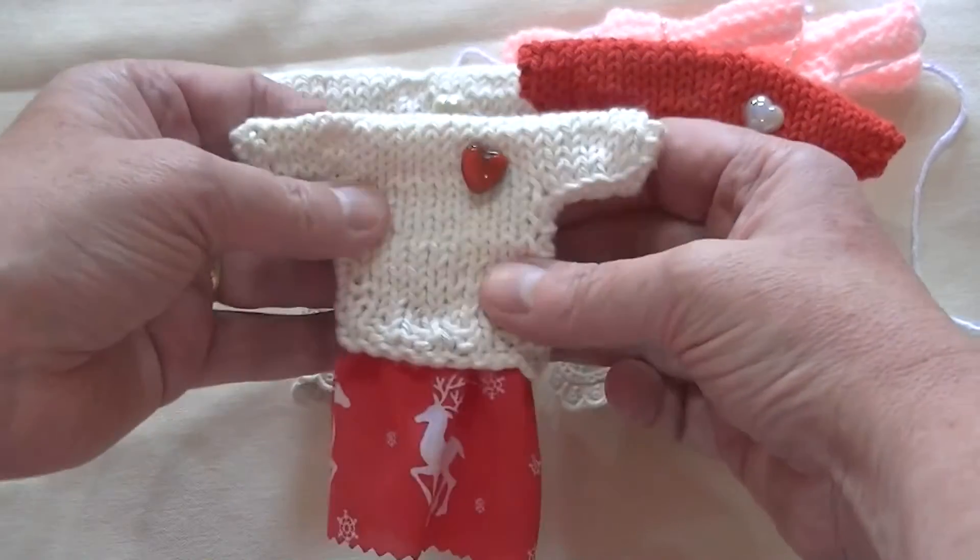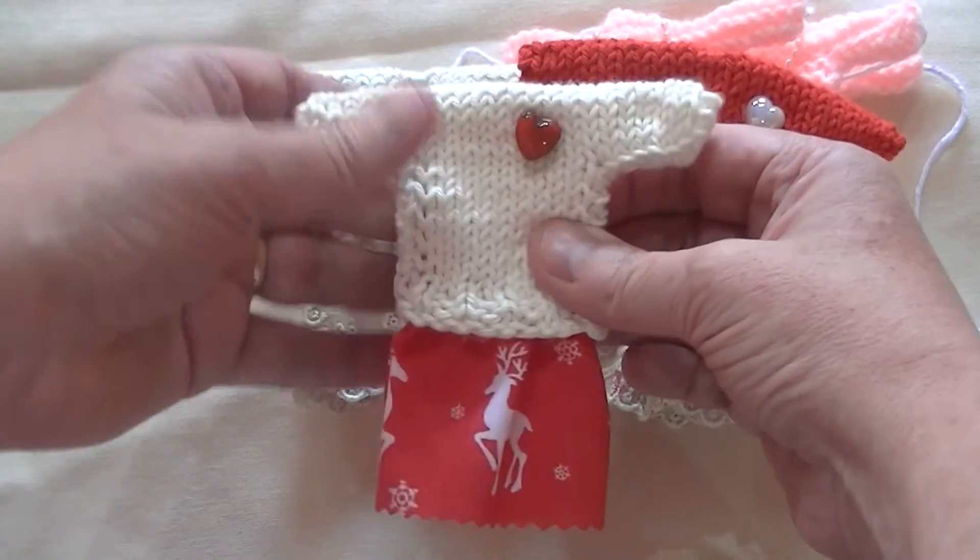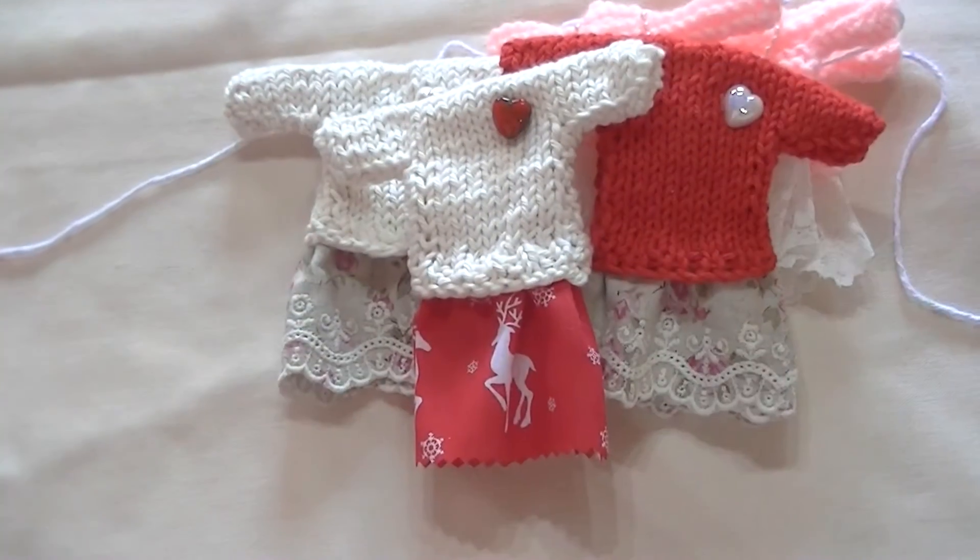So yeah, that's my little bit of knitting. I might come on and show you some of my crochet items next time. Thanks for watching, bye!